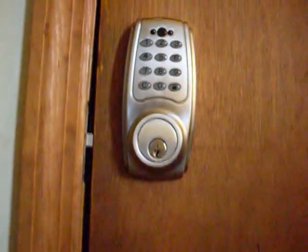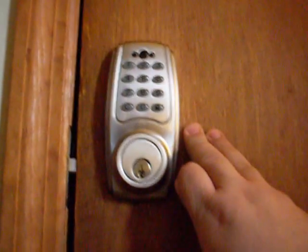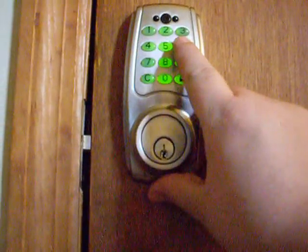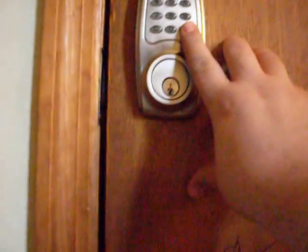I did that, and the master programming code opens the lock — I don't want to show my master code on camera. But here's the problem: even after I changed it, I can still enter the default code 1-2-3-4-5-6 and it unlocks. So I called them back and said, 'This isn't right.'